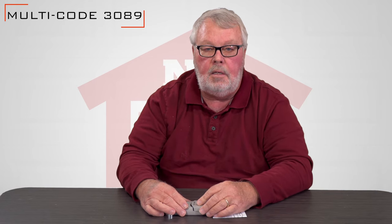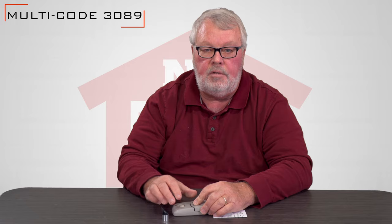So we've got them. Come and get them, and if you've got any questions, please feel free to give us a call. Thanks.